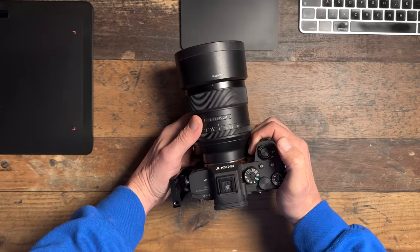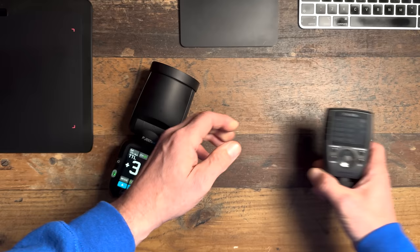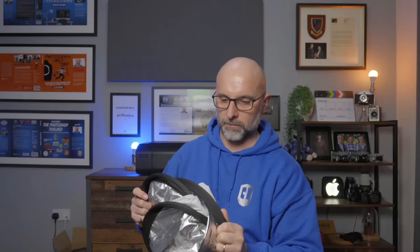Let's break this down into three parts: the kit, how I set it up, and how I edited the pictures. Starting with the kit: there's my Sony a7r4 with the 85mm G Master - pin sharp and great for portraits. Then there's the new FJ80 Mark 2 speedlight from Westcott - a round head speedlight, 80 watt seconds, touchscreen LCD, 500-plus full power flashes per charge. There's the FJ-X3 remote trigger, which works with Canon, Nikon, Sony, Fuji, Panasonic Lumix, and Olympus. Then the Rapid Box Switch beauty dish with the diffusion panel on, a reflector silver side up, and the X-Drop Pro background with a vintage gray canvas material.